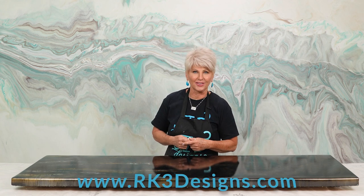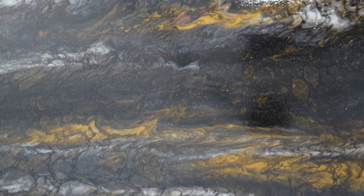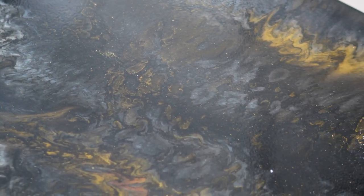All right, I hope I answered some of your questions. Let me know in the comments below. Don't forget to check out our YouTube video where we show you very detailed instructions on the application of the Ultimate Top Coat. The Ultimate Top Coat and the rollers can be purchased on our site rk3designs.com. Like this video and subscribe to our channel — it's really going to help us out. And remember: don't be scared. Move forward and be creative. We'll see you next time.